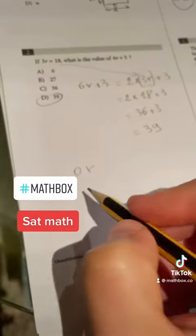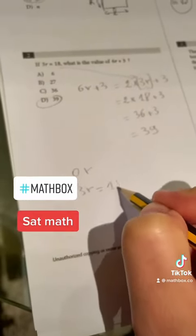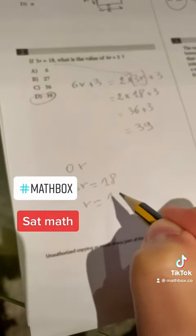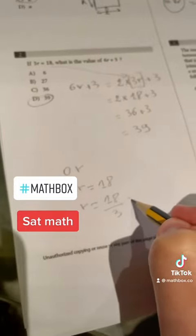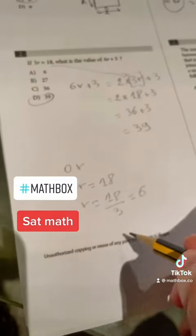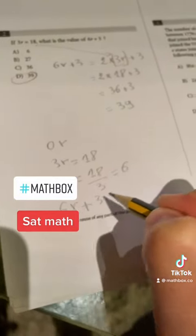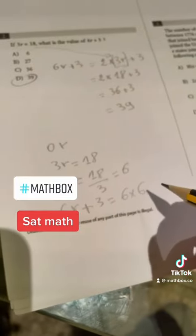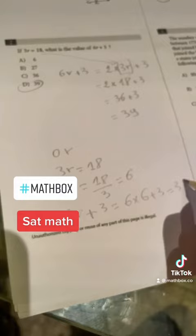Another way to do it is to calculate r. So 3r is equal to 18, which means r is equal to 18 divided by 3, which gives us 6. Now 6r plus 3 is equal to 6 multiplied by 6 plus 3, which is 39.